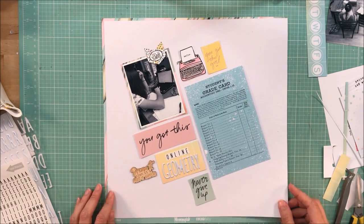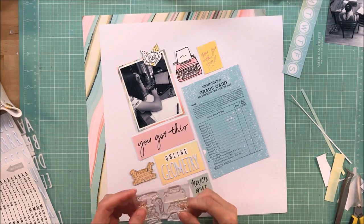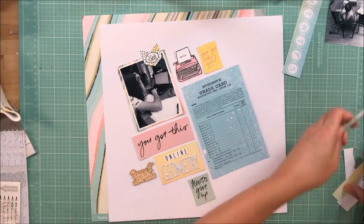I'm going to try to get that wood veneer piece on the layout, but I'll tell you now — it doesn't make it. I tried really hard, but there was just something I didn't like about it.